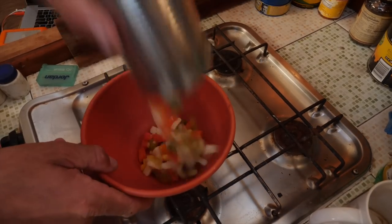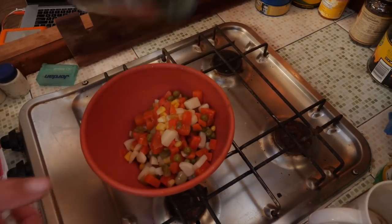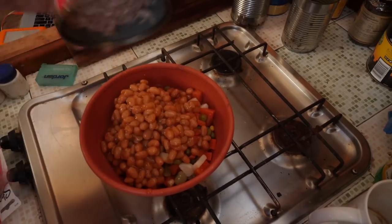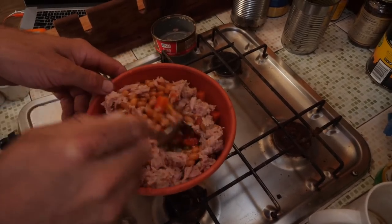Tonight for dinner we have fresh vegetables — or at least once upon a time they were — beans and tomato sauce and tuna. Mmm, yummy!